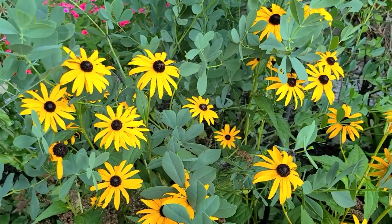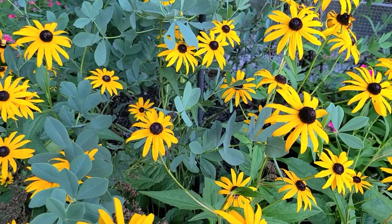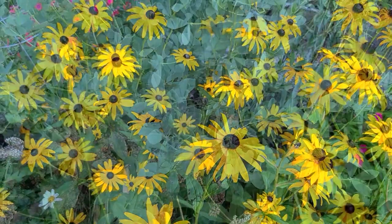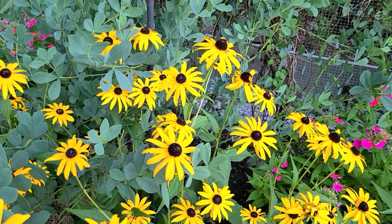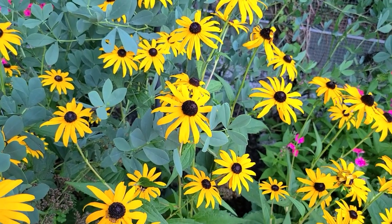Rudbeckia, also called Black Eyed Susans — even though technically they have a brown eye — once established, they're also really drought tolerant and pretty carefree. They're a great plant with an awesome color that takes you from midsummer through early fall. I have my Rudbeckia or Black Eyed Susan intertwined here with my Baptisia or False Indigo, and I really love the contrast of that blue foliage from the False Indigo intertwined with the Rudbeckia.